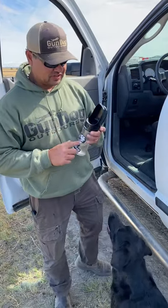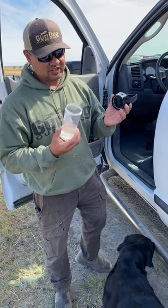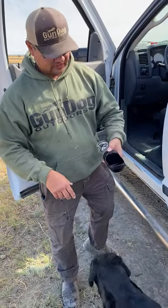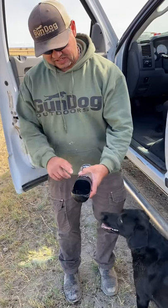Hey guys, Alex Lanebell, Gundog Outdoors. This is one of our products we came out with this year — it's a water bottle for dogs. Really simple product, basically comes with two buttons. One to fill it up — you just pour it just like that, push the button, fills it up. And there's a lock so it doesn't spill.